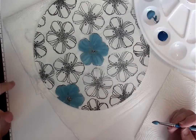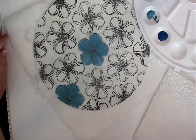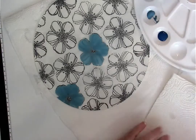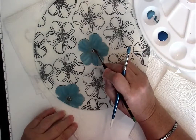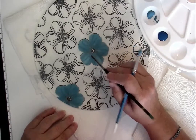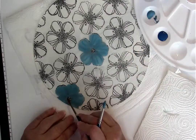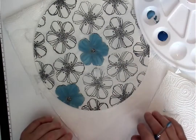If for some reason you've come too far to the middle, you can always take another brush, dampen it, and push some of that product back if you choose to. If you don't want to, you don't have to, because we'll come back and put a little bit of yellow in that center.